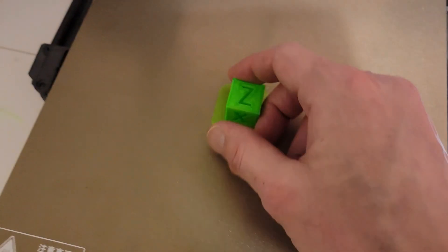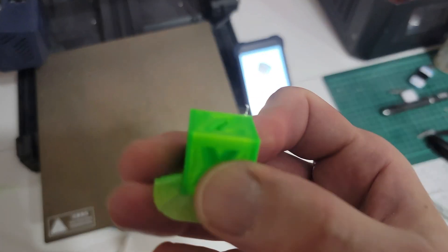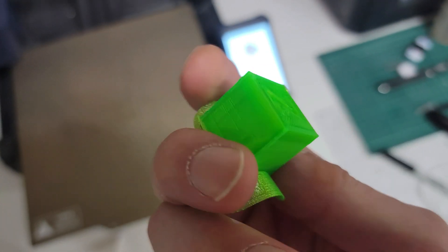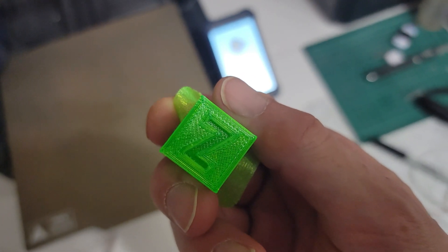Alright, here we are 25 minutes later. Pull it off the bed and take a look. This is four-year-old PETG, by the way. I didn't think it would print at all, but it actually printed better than I thought it would. Goes to show — proper storage always helps when you're storing your filament.